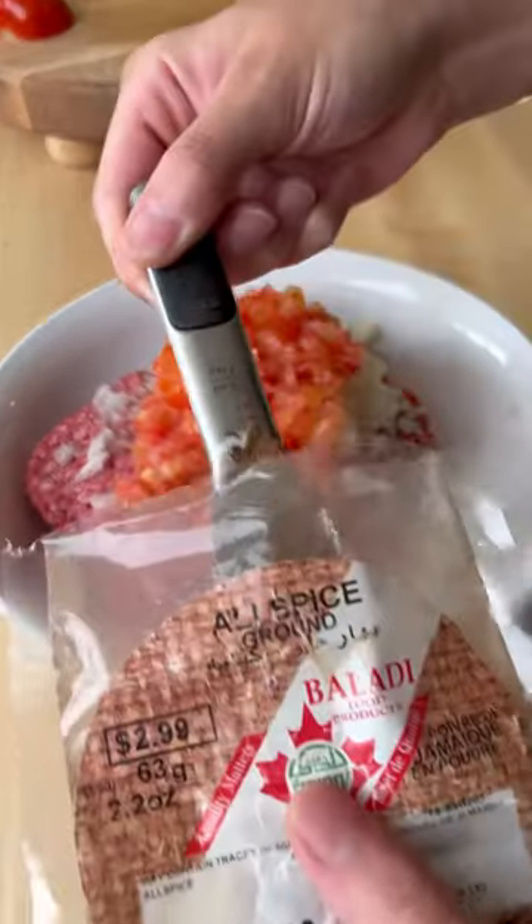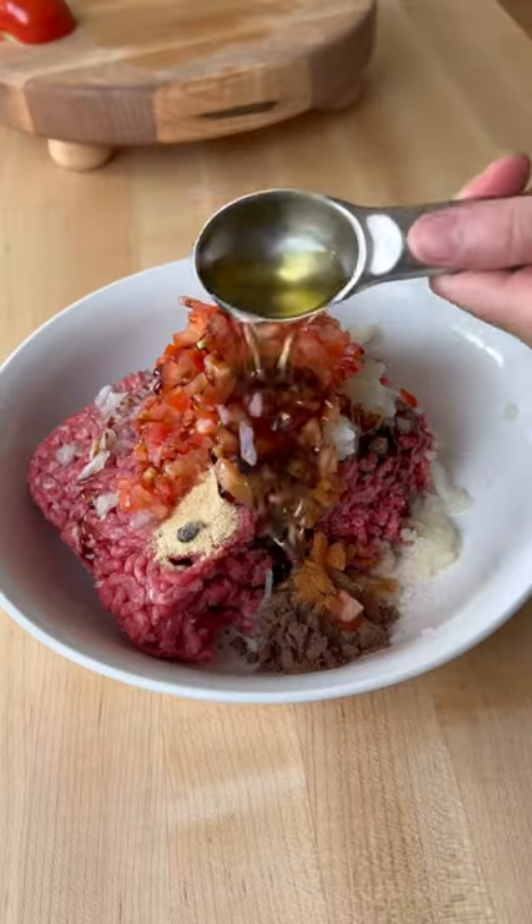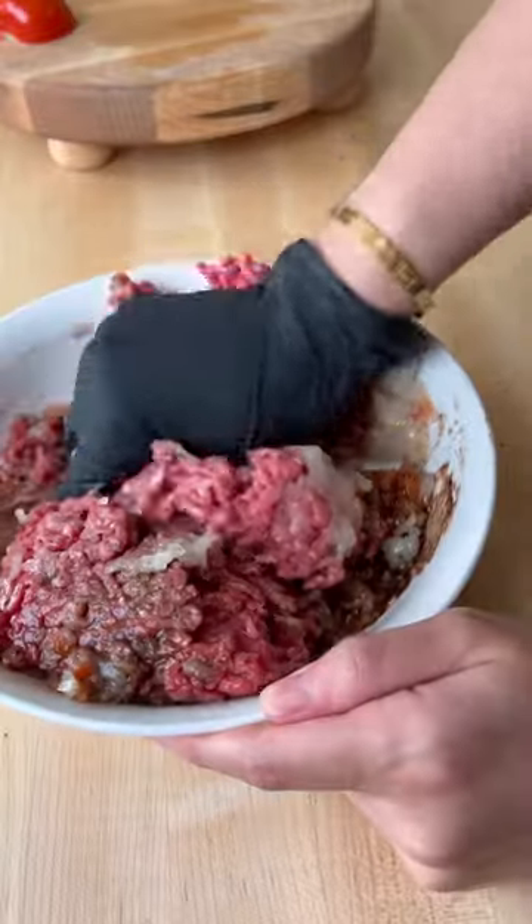To some ground beef, add grated onion, chopped tomatoes, all-spice, cinnamon, garlic powder, pomegranate molasses, olive oil, salt, and pepper. Rub it all in and there's your mixture.